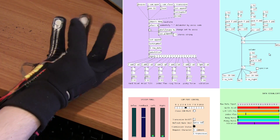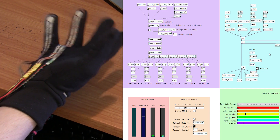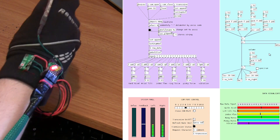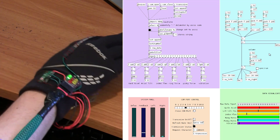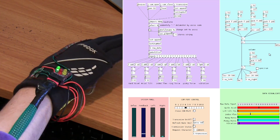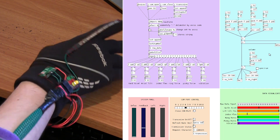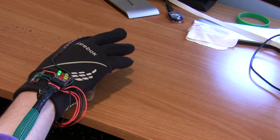So you control the volume with this sensor, this one controls another frequency, this one controls another frequency, and waving your hand up and down controls a different frequency. They all get added together, and you can see it tracks my motion and uses that to change the feedback delay. It's pretty straightforward — nice and simple.